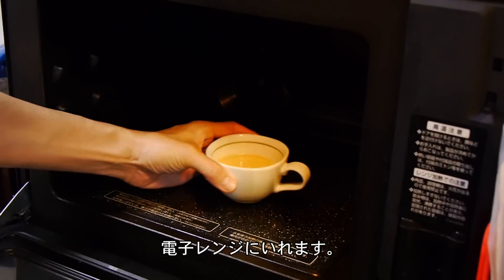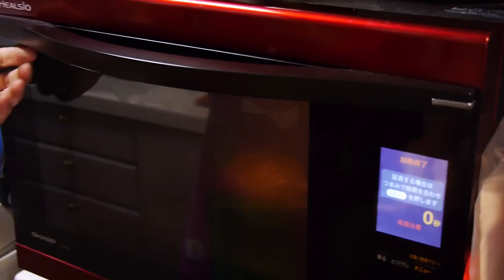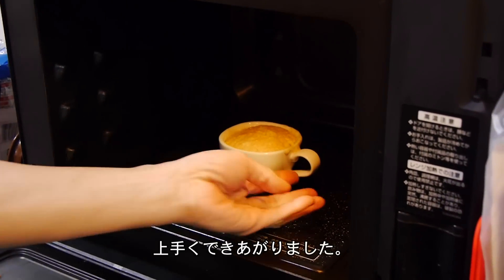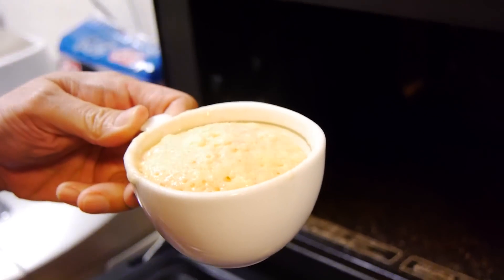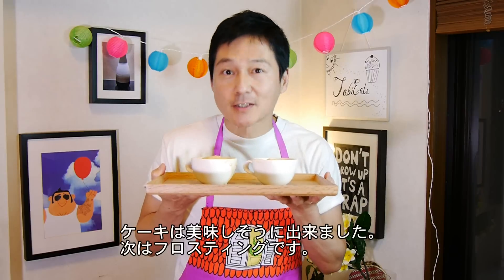We're going to microwave them individually for 50 seconds each. Let's check out our cake — that looks wonderful, that looks perfect. You don't want to overcook it, so that's just about right. The cakes are ready, looking good, smelling awesome. But we have to work on the frosting, so let's set this aside.